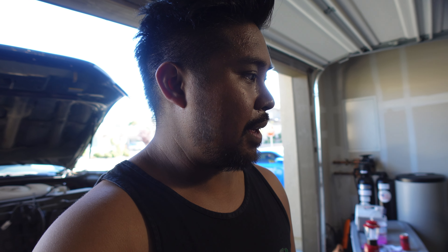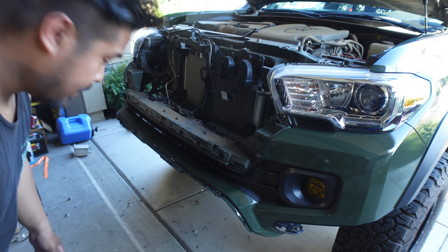Now is about the time where you call up your homies — this is an 80-pound bumper. I was going to try and do it myself, but at the risk of hurting myself I'm going to wait until my brother comes home. Cavalry is here, time to put the bumper on.